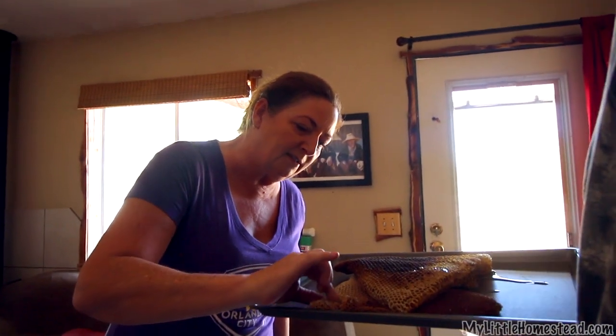If you want, you can break off a piece of this honeycomb. Oh, it's so warm. That's delicious — it's like candy. And they'll butter it on toast. That's what I wanted to do.